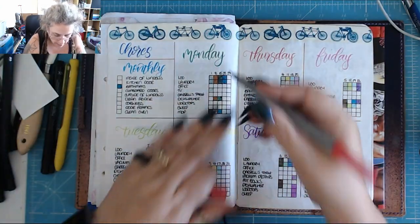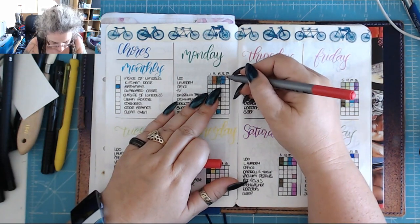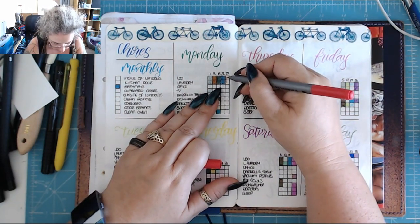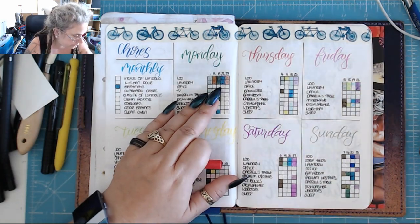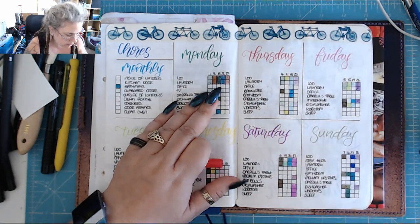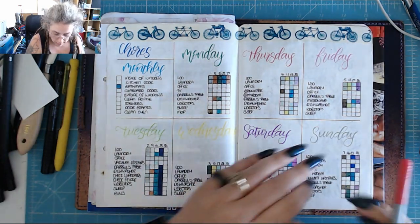So far today I have cleaned the loo and I've put the laundry on. My phone's picked up some black from somewhere — lovely. Probably my ruler.